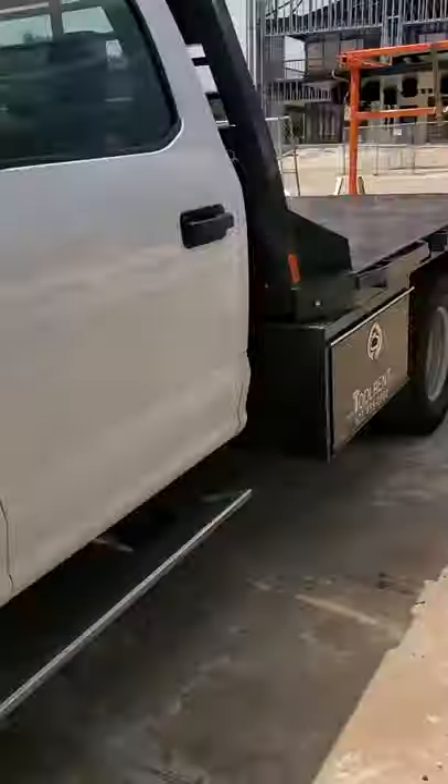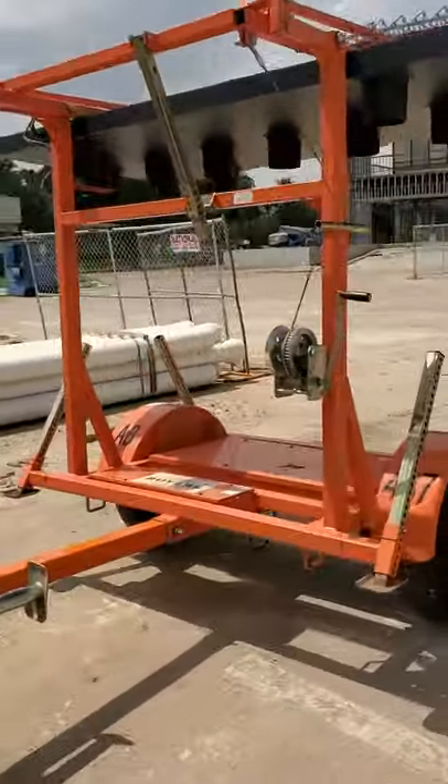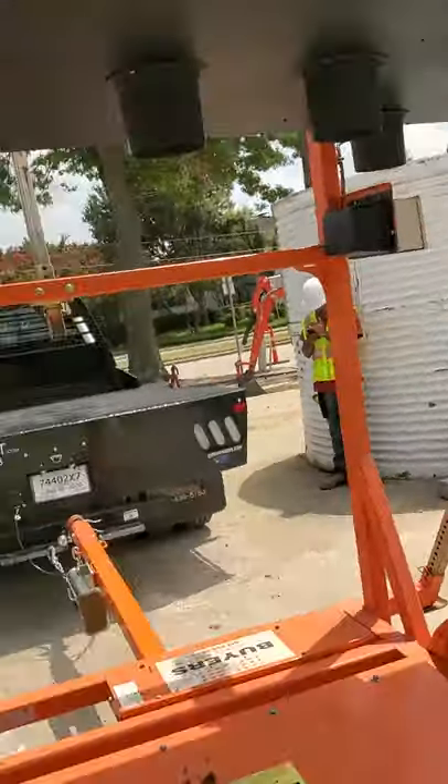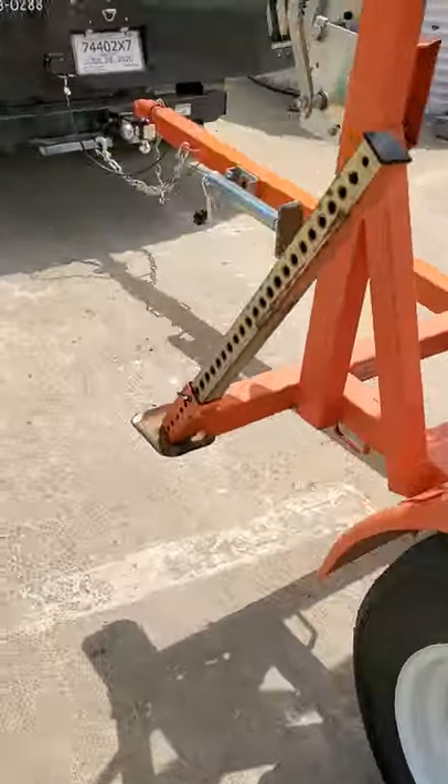Alrighty, this is Sherwood with Tool Rent. Today I've got an aero board that I'm going to show how to set up real quick. It's one of the signs you see on the side of the road that either points you one direction or another. I currently have it attached to my truck so I'm going to walk you through the jack and how it works.